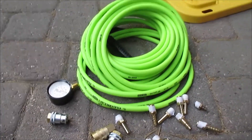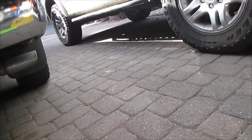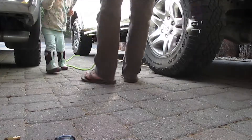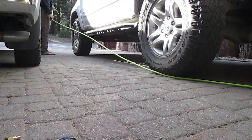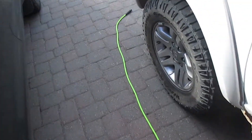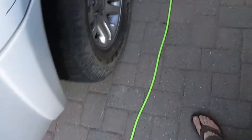Now that those are all wrapped, we're gonna get our hose cut to length. We're gonna lay it out from front to back and then cut it out that way. We gave ourselves a little extra just so we can have some slack and work with other vehicles. So now we're gonna cut it.